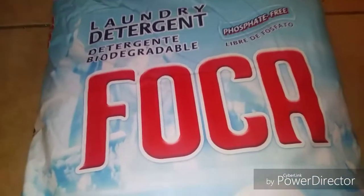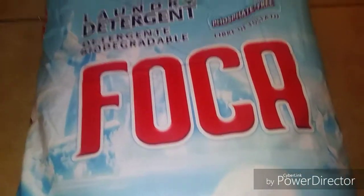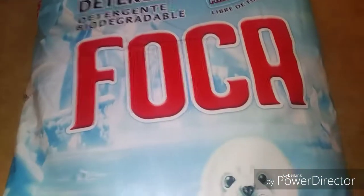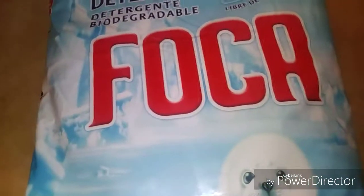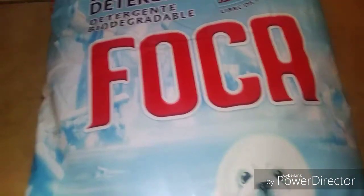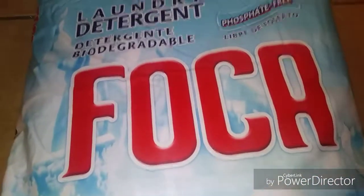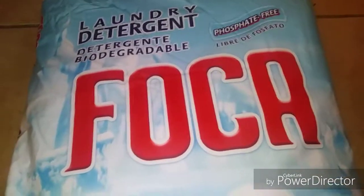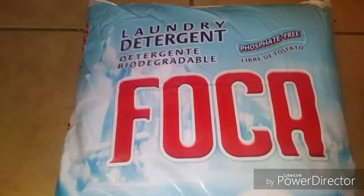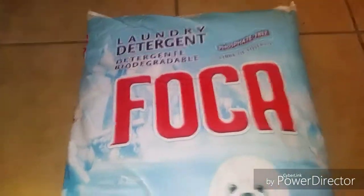This is not a bad detergent to wash with because it does remove dirt. If you don't have the money to get Gain or Tide today, you have options — you can get something cheap for the time being, and when you have the money you get the real stuff. This stuff actually works; it removes dirt out of your clothes — I've washed with it before, that's why I'm doing a review on it.